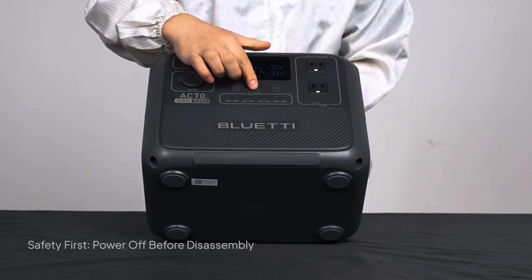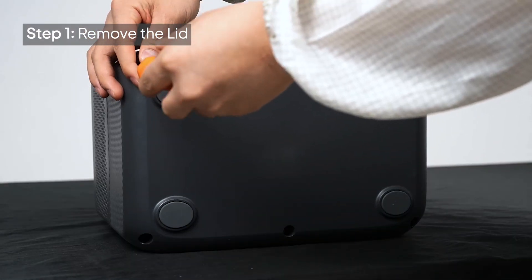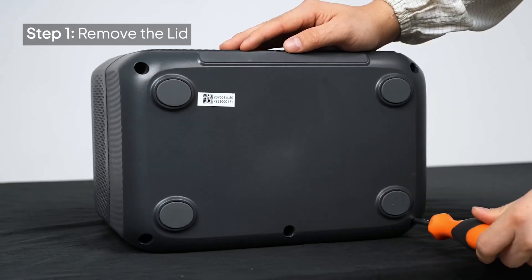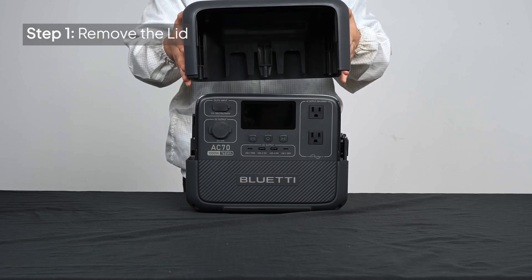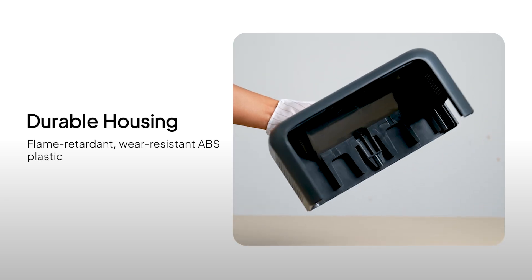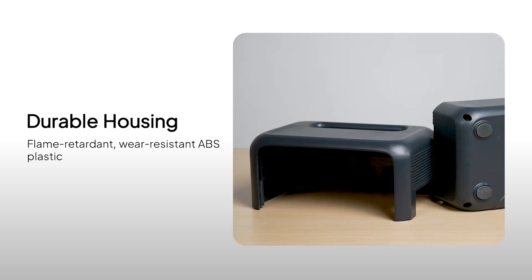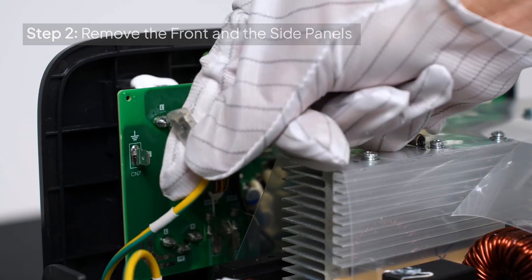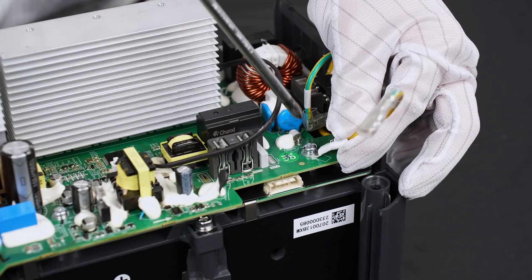First, make sure the unit is powered off. Then, remove the lid. The AC70's housing is made entirely of durable flame-retardant ABS plastic, ensuring both safety and toughness. Remove the front and the side panels. Notice how the panels are secured with heavy-duty connectors to keep everything in place. Take off the side panel.